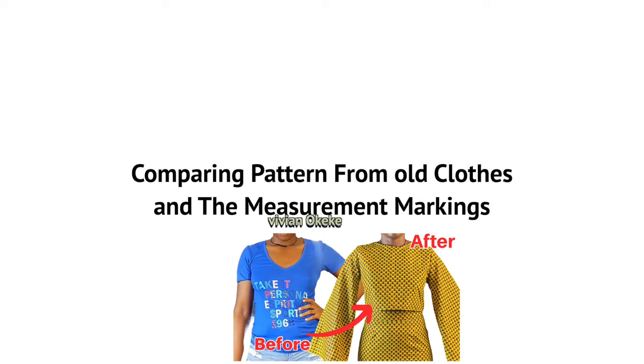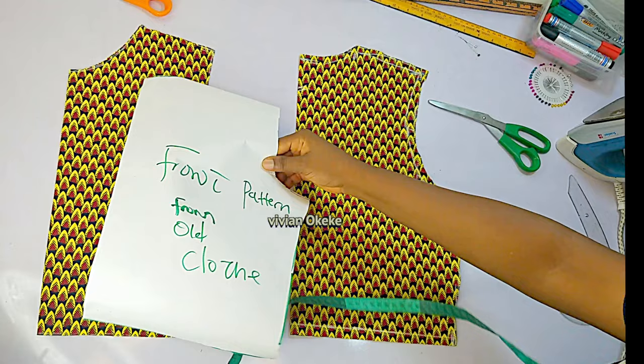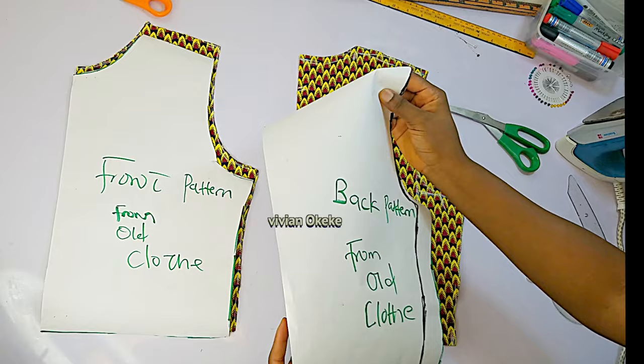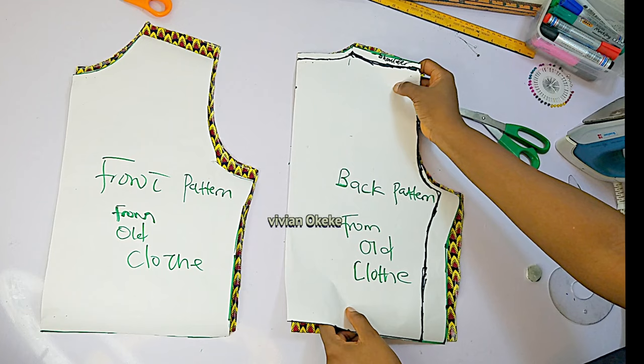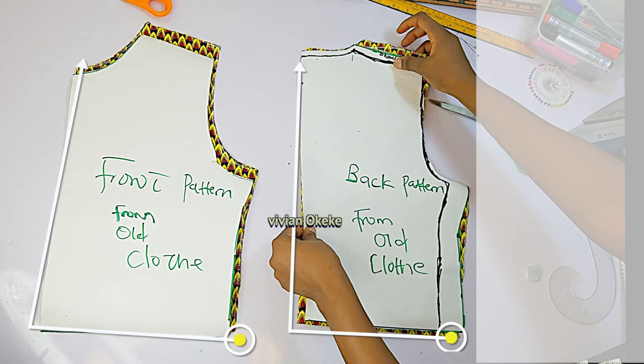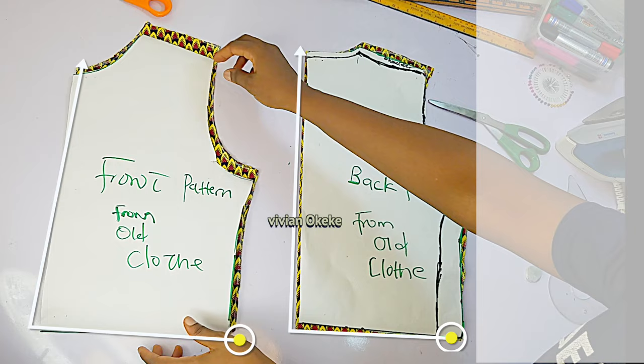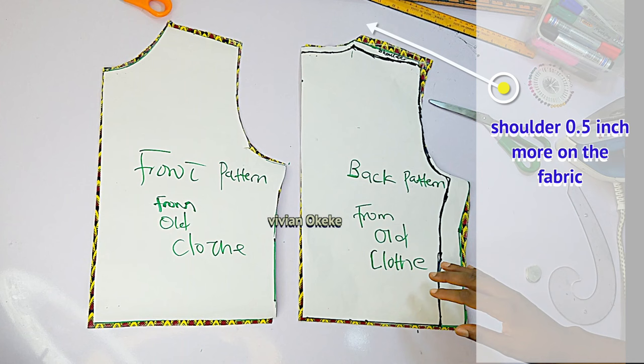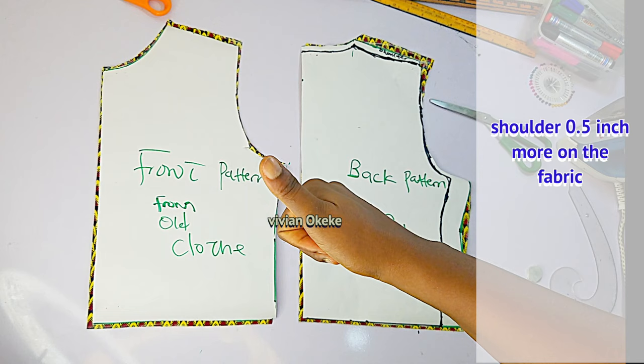This is my front and back, and this is my front from the old clothes pattern. I'll place the old clothes pattern on my front piece and the back pattern on my back piece. You can see that every part of the top and pattern is the same. The only difference is the shoulder has more allowance on the fabric piece than on the pattern. If you're cutting from a pattern, just add half an inch on the shoulder and you're done.